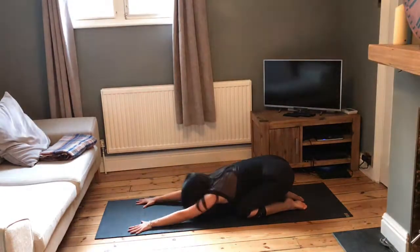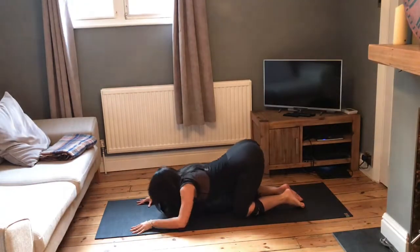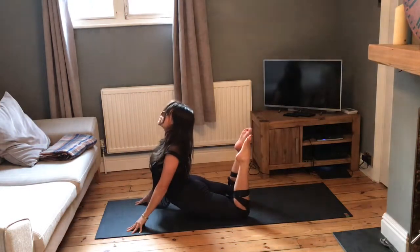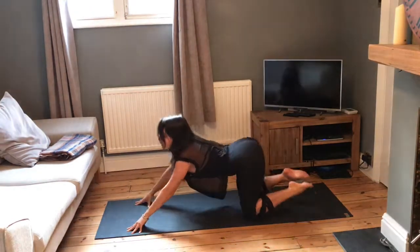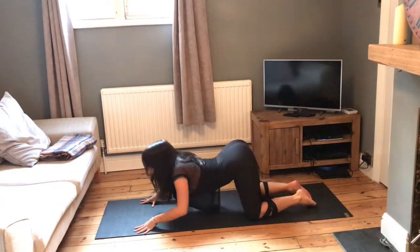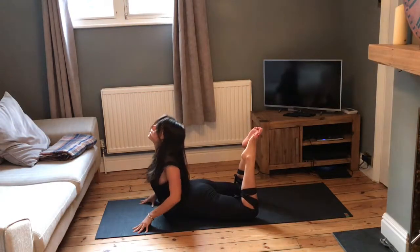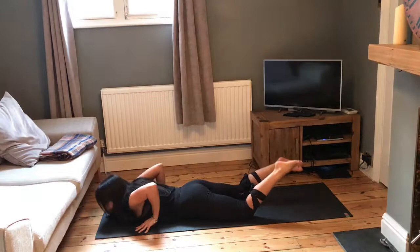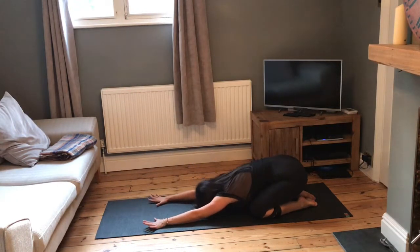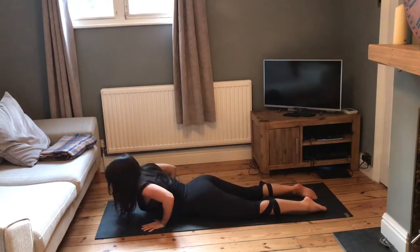Take two more here. Inhale, fingers push into the mat, chest and heart rolls forward, coming all the way through. Add the legs if you can, and then exhale, coming back. One more time — inhale, roll through, add the legs, come back down, push the hands in, sit bones up and back into child's pose. Then inhale, just roll all the way through to lie onto your front.